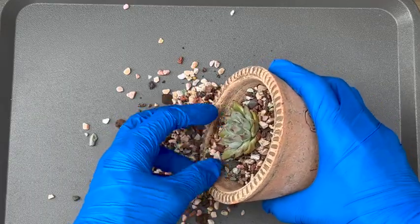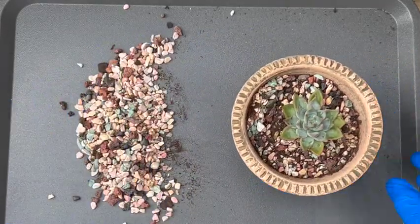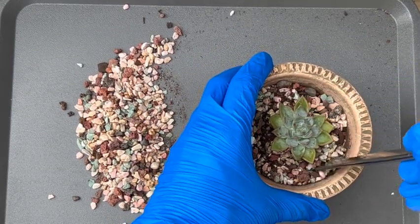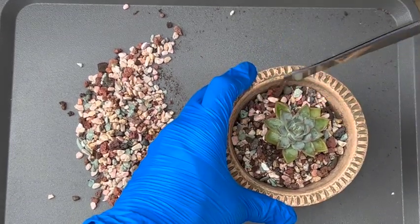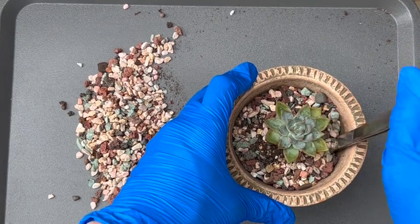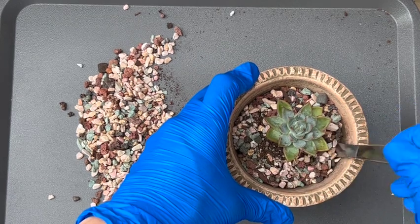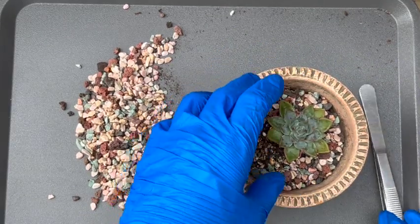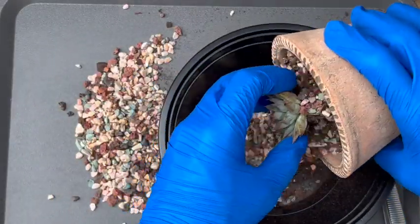I'm going to go ahead and reuse all the soil and the rocks because, as I mentioned, it hasn't lived here that long, so I feel like I can definitely reuse them. These rocks are lava rocks, or a mixture of some sort of rocks that are recommended for cactus and succulent mix. They can get pretty pricey, so I'm definitely going to reuse them.